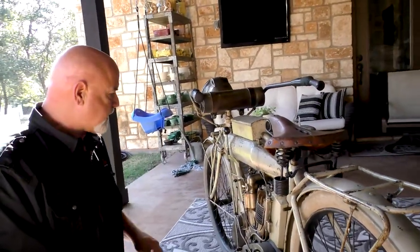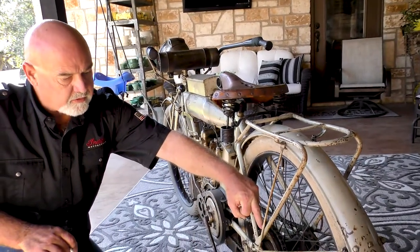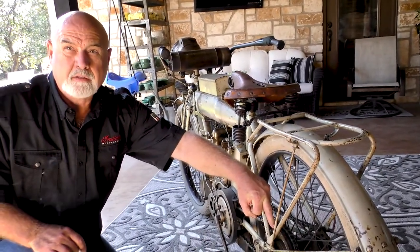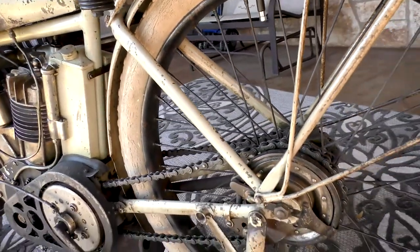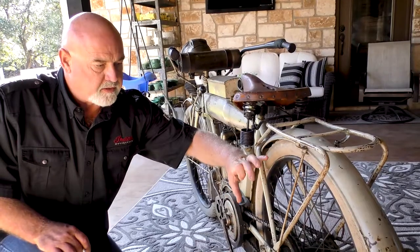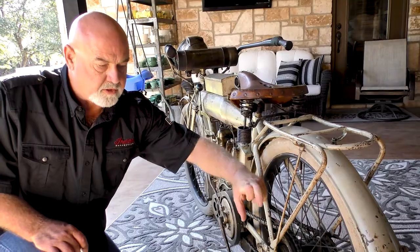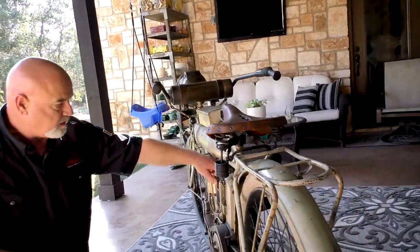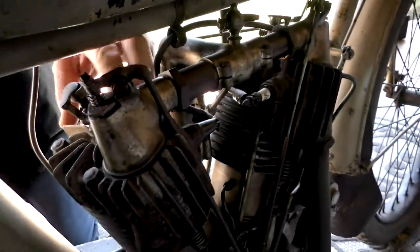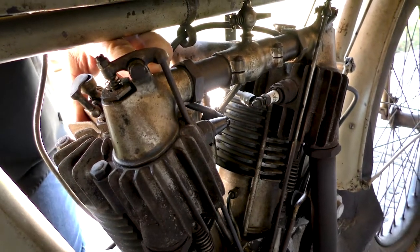In 1912, there were a couple of new innovations. Number one, this was the first year of the exterior band coaster brake. It's still a bicycle coaster brake, but it has the assistance of an exterior — it's a V-belt and a pulley that just squeezes. The other thing, if you walk across to this side, is the valve housing, which has this brand new domed design. That was a new innovation in 1912.